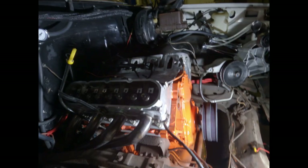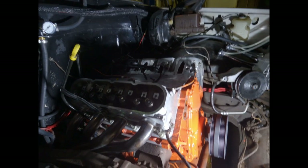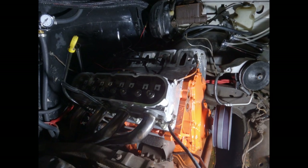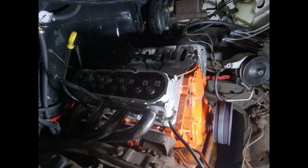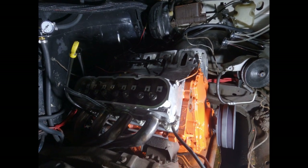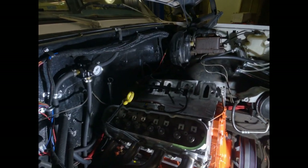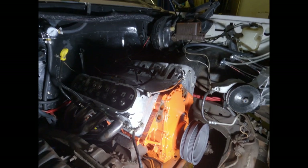I'll get gaskets tomorrow. Once I have those, I can put the water pump, alternator, power steering assembly, and radiator back in. I'm also going to order the intake tonight — going with the Holley single plane split design, the big intake. Hopefully that'll get enough air and fuel in this thing with that big cam.